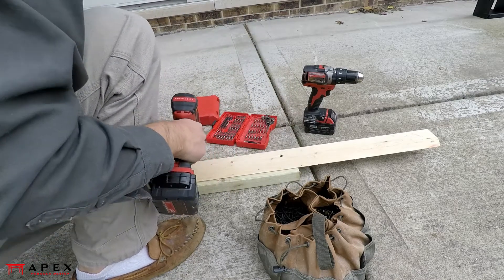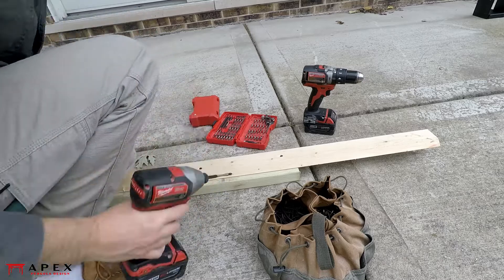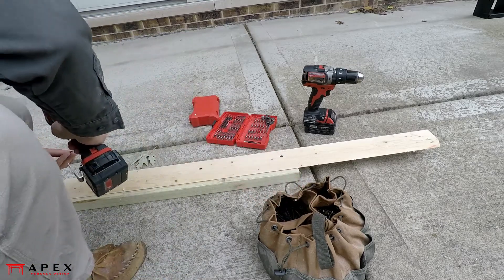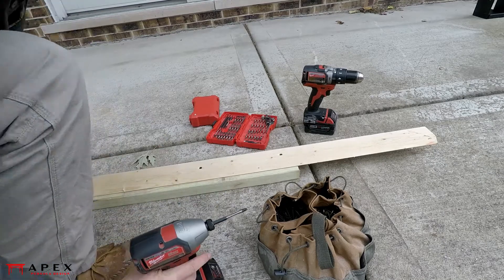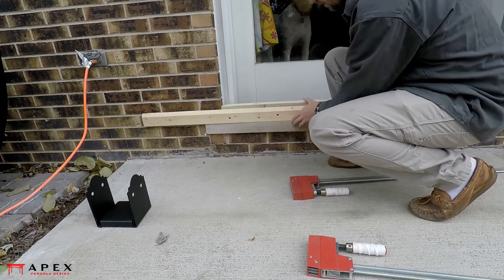After installing your post bases, the next step is to determine the lengths of the individual posts. If you've been diligent and installed your concrete piers all at the same height, or if your concrete patio is flat and all the post bases are within an eighth inch of each other or so, you can skip this video entirely and move on to the next one in the series.